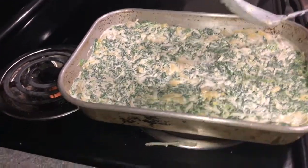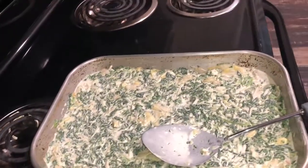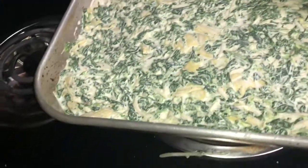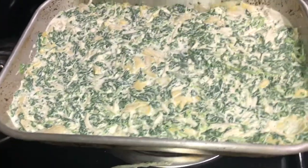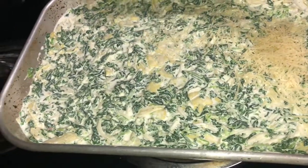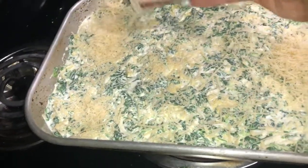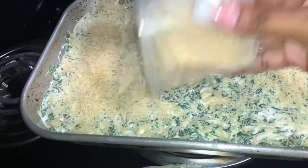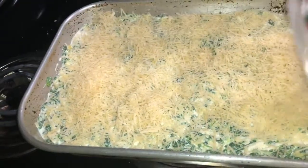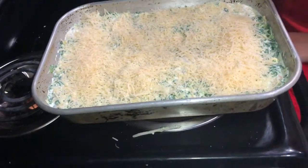Don't forget to go check out my sister's video — she made one earlier, bacon rice fish. You got to put some more cheese on it for the topping, then put your spoon in the sink. Put your Parmesan cheese on it for topping, then put it in the oven. It's got to be 350 degrees Fahrenheit and it should bake for 25 minutes.